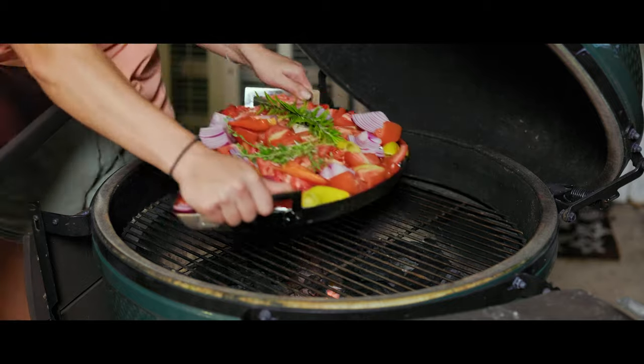Now that our grill has come up to 375 degrees, we're going to go ahead and throw our veggies on so they can roast. Let's throw them on.